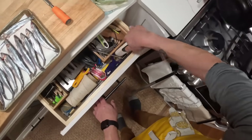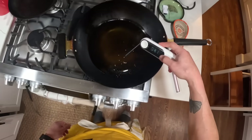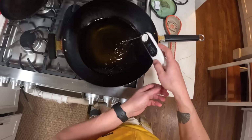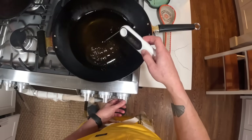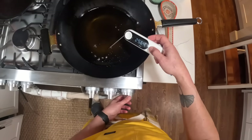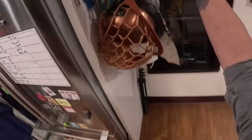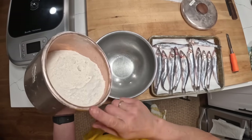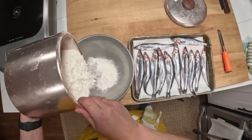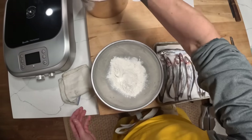All right. So I've got a pot of oil going here. I'm aiming for around 375 degrees when the fish go in. Right now it's around 255 degrees, so I'll turn up the heat a little bit and let it keep going. Meanwhile, I will get my dredge ready. So the dredging mixture — watch carefully because this is a very complicated recipe — this is all purpose flour, and we're done.